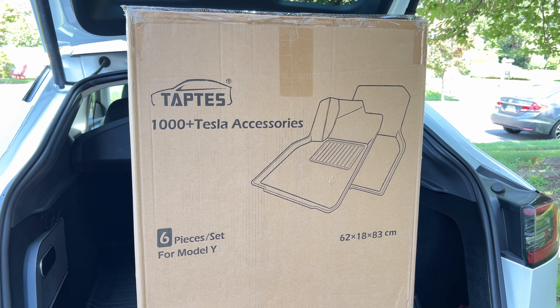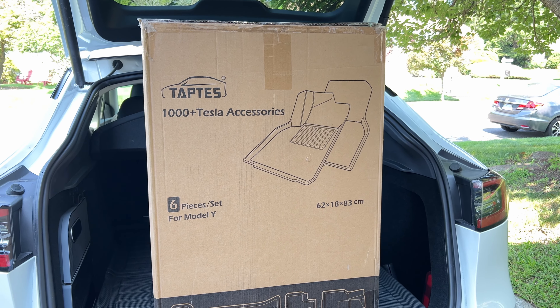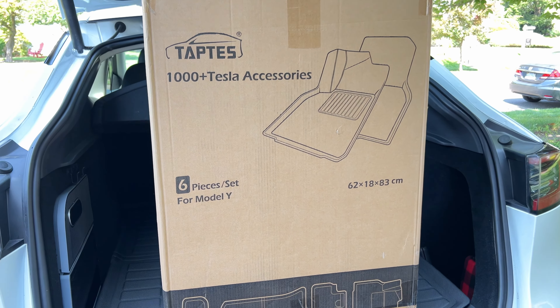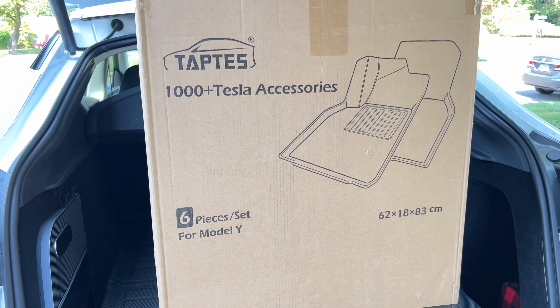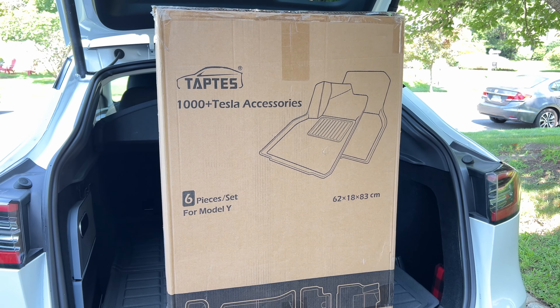This is Garrick and welcome back to my channel. If this is your first time viewing my video, I do reviews on Tesla accessories and tech. Don't forget to subscribe to my channel for upcoming great content. If you're in the market for a new Tesla, use my referral link in my description to get up to $1000 off.